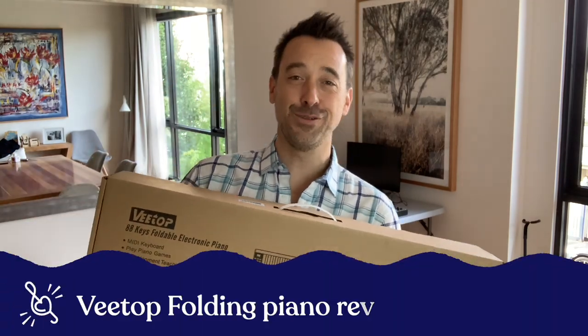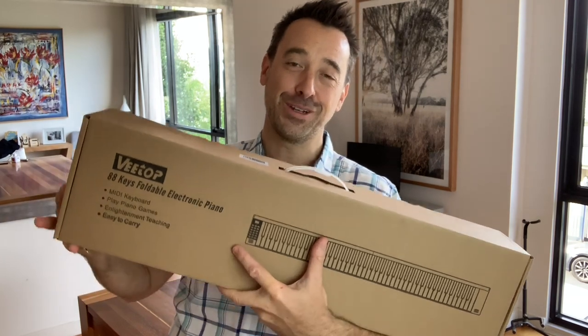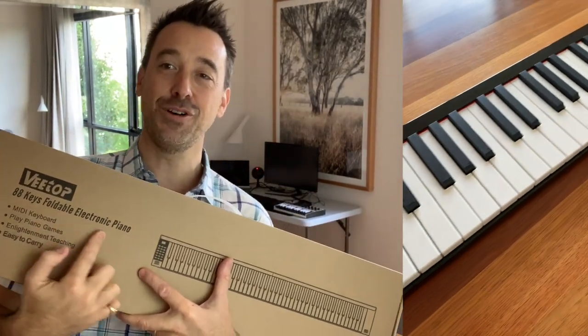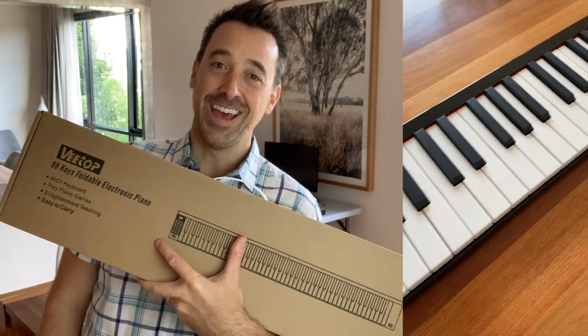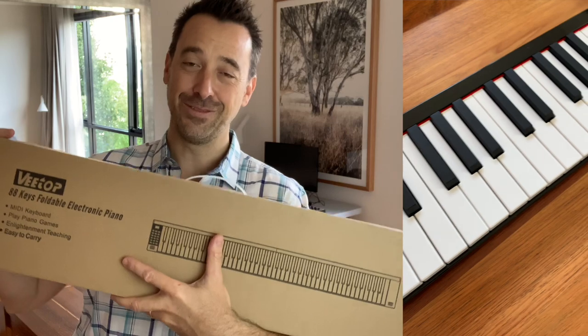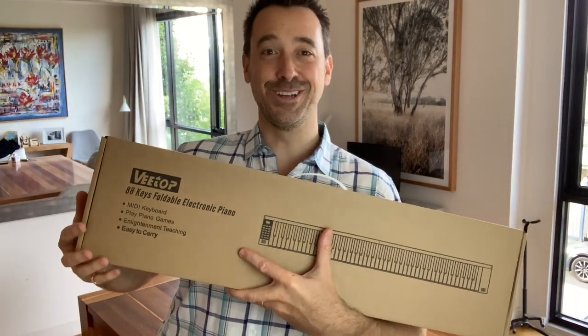Hey guys, it's Tim back for another review and unboxing. This time I'm looking at a foldable keyboard. There's a few different manufacturers and varieties of this. I've got the VTOP one — it's the 88 Keys Foldable Electric Piano. I've just bought it on Amazon and I've got no affiliation with the brand at all, so I can give you a really open and honest review of what it's like to play and what it sounds like.